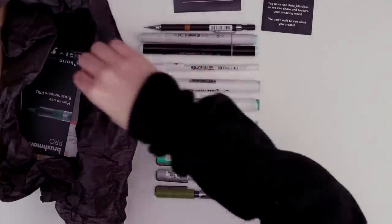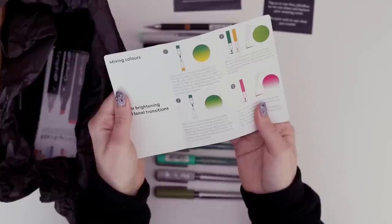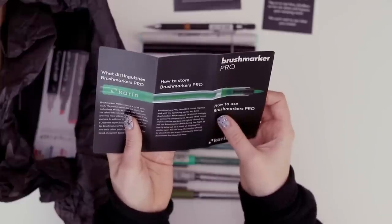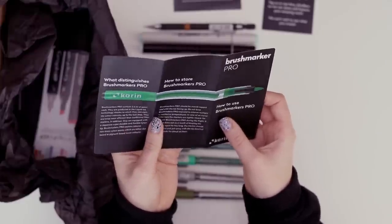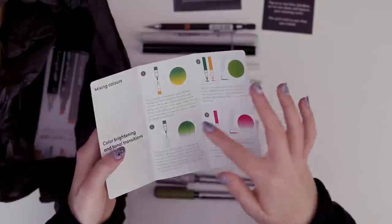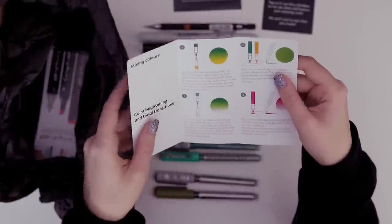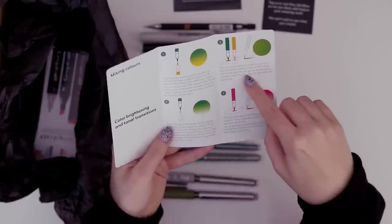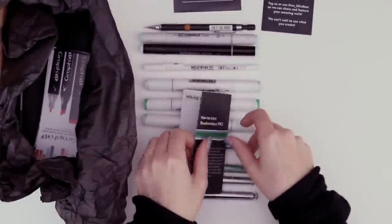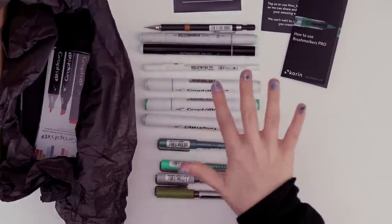I'm seeing a lot of green here. I wonder if we'll do like a landscape or something green. Here we have a little advertisement for the Karen markers — how to use your brush marker pro. Should be stored cap and tip facing up — really? I wouldn't have thought that. They show some of the ways you can use them. You can actually touch the tips and blend colors. If you paint on a non-absorbent surface you can mix them together like paint. They're a little difficult to use when it comes to layering, but we'll see.